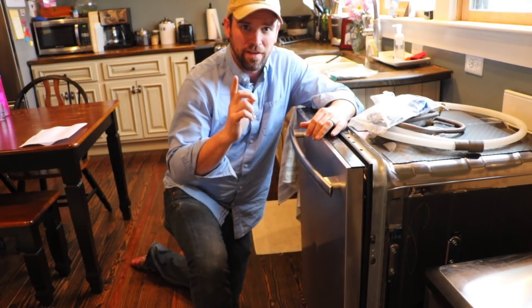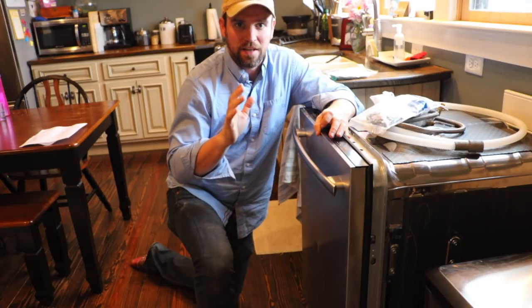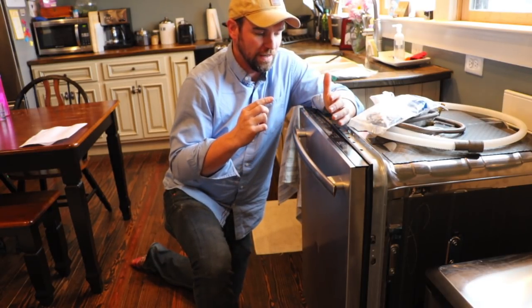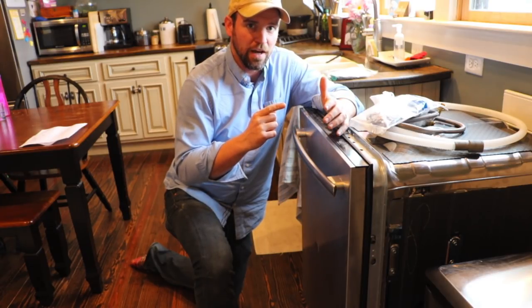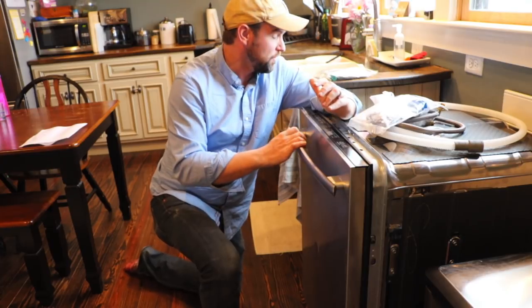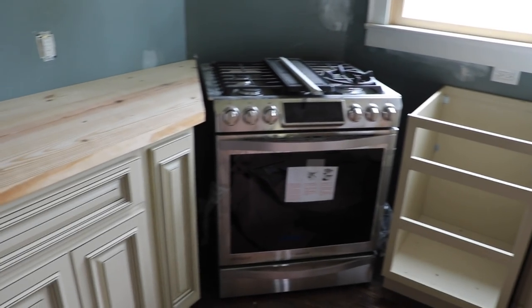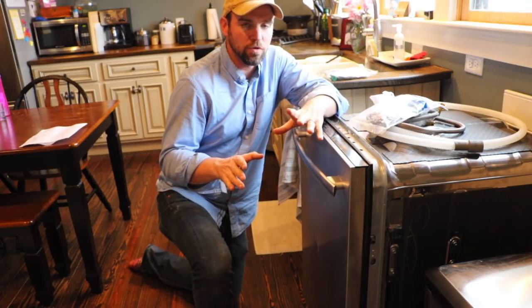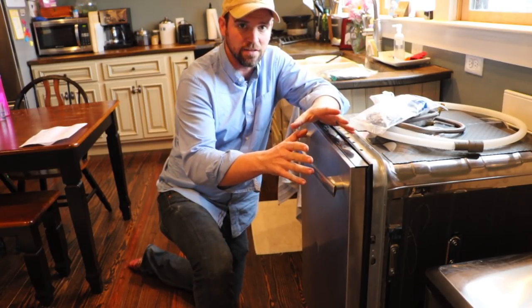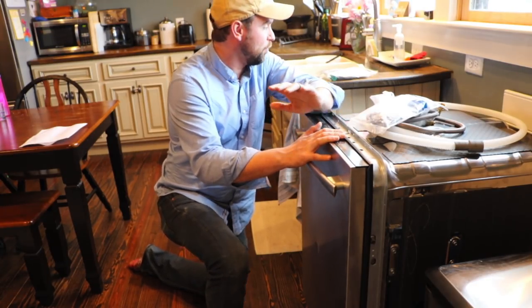This dishwasher actually costs about twelve to thirteen hundred dollars brand new, but if there is one piece of advice I can give you: never buy something new from the store. We went to Sears outlet and got this dishwasher for less than five hundred bucks. We also got our range from Sears outlet. If you buy from Sears outlet, do not order online for home delivery.